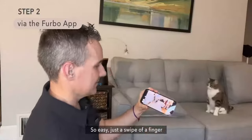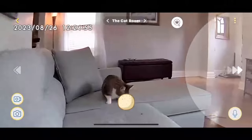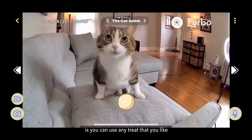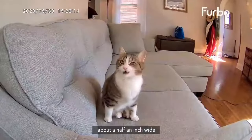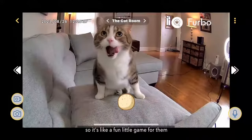So easy — just the swipe of a finger. Here comes Rushy, she's very excited to catch some treats as well. The cool thing about the Cat Cam is you can use any treat that you like, but for the best treat tossing you should stick with a dry, round treat about a half an inch wide. It doesn't give the same number of treats each time, so it's like a fun little game for them.